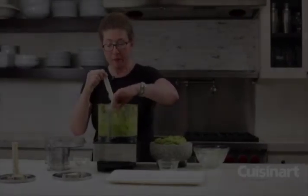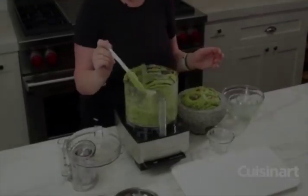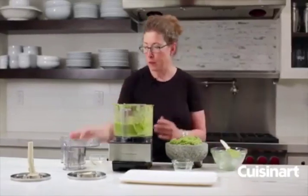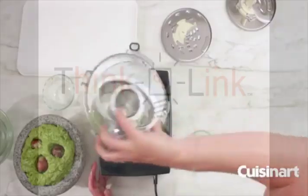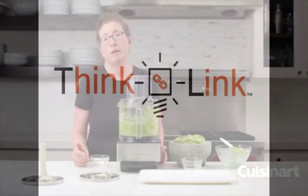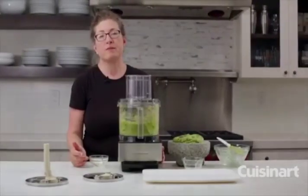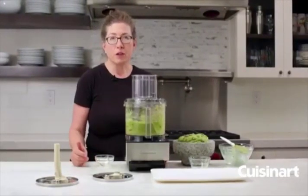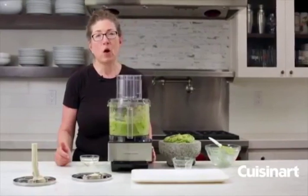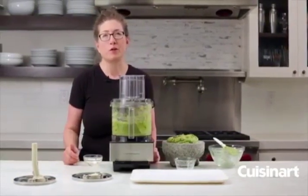There are so many great things you can use your food processor for — not just guacamole, but you can make pizza dough or pasta dough, cookies, chicken salads, and vinaigrettes. It's a lot of fun to use, it's really simple to operate, and the best thing about it is all the removable parts are dishwasher safe.